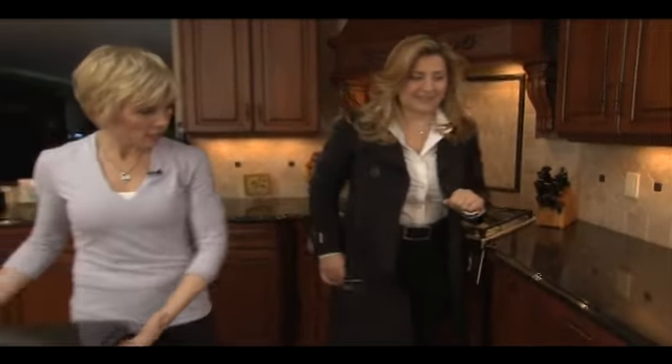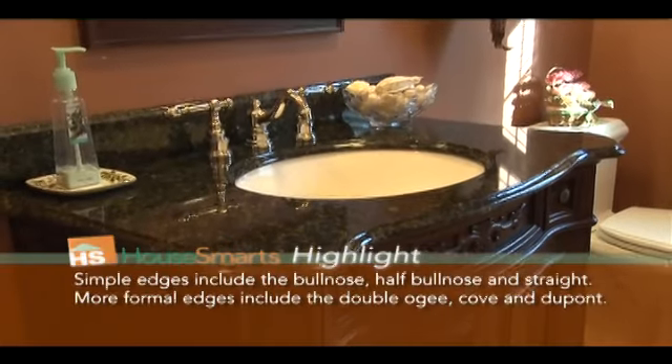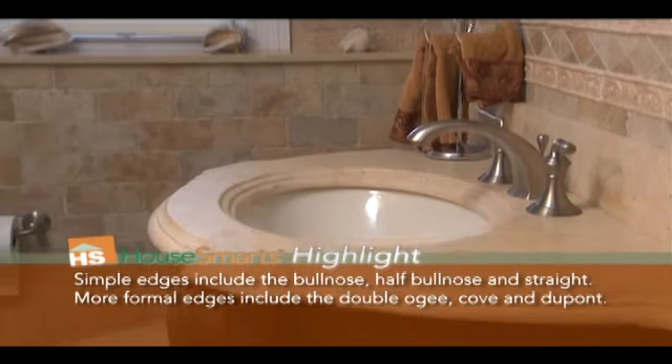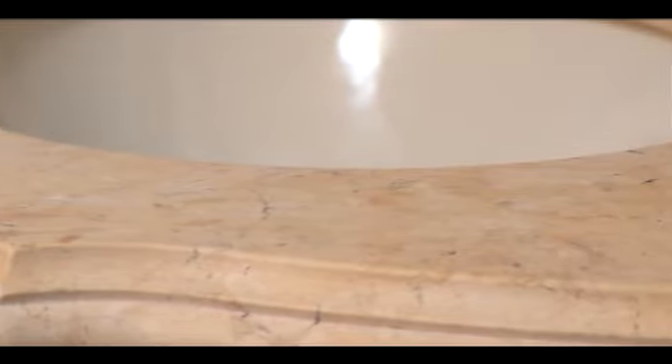You also finish underneath the counters, which most people don't do, right? Absolutely. And you don't limit your granite use just to the kitchen — you've done bathrooms in granite too? Absolutely. Although in the bathrooms, the edges might be a little more detailed — a double OG — and sometimes, as opposed to polished, we do a honed finish to add a little softness.